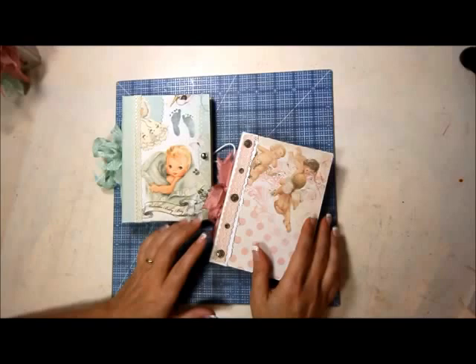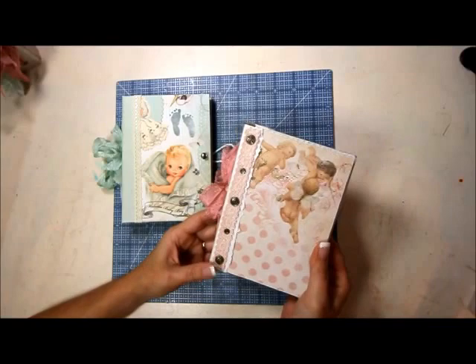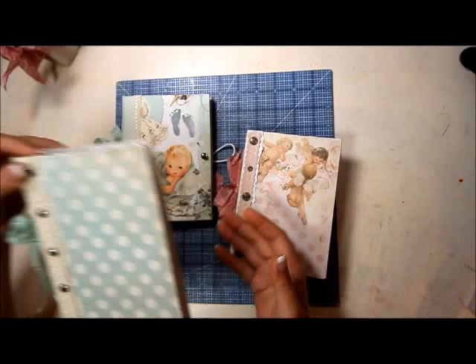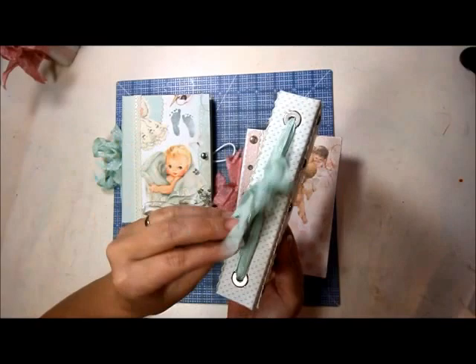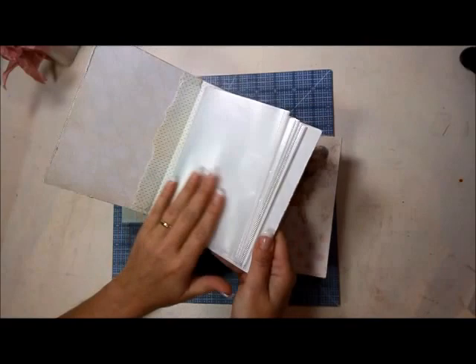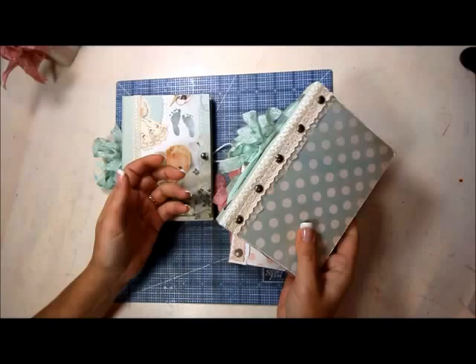I've already made a few but some of them have a little bit more embellishments than the others. They're not all finished. Here's one that's just a polka dot and it's got these really pretty little brads that look like studs and this nice little ribbon. These are really simple and inside are just sheet protectors that hold four by six photos. So it's really easy, let's get started.